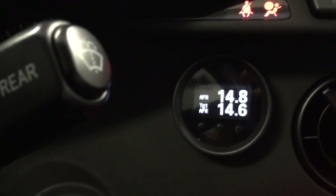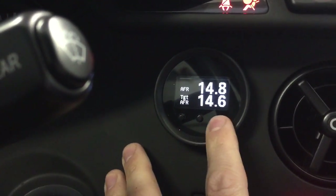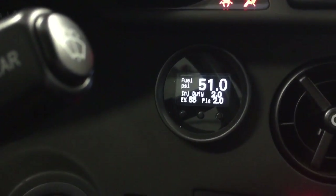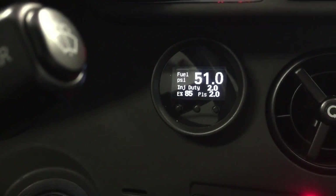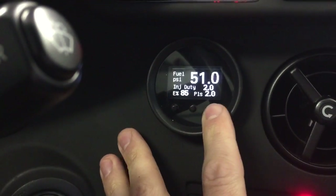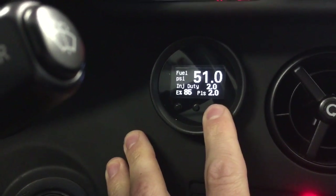This setting is just AFR versus AFR target. You could set that up with Lambda and Lambda target if you wanted to as well. This screen is everything to do with fuel — fuel PSI, injector duty, and ethanol percentage. I've got good E85 here in Oregon; it's actually 85.